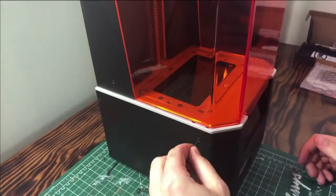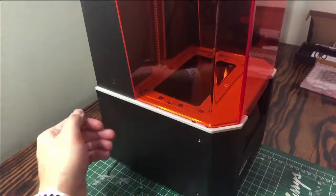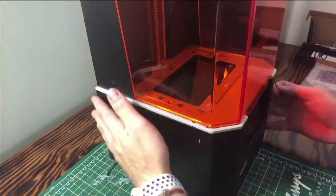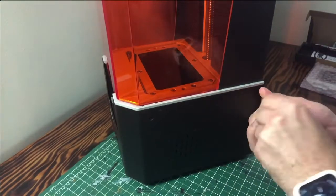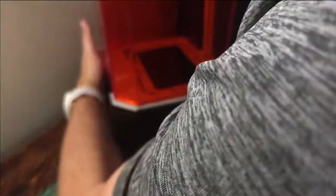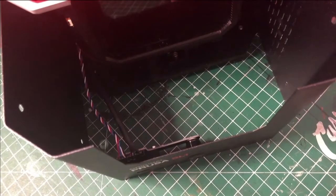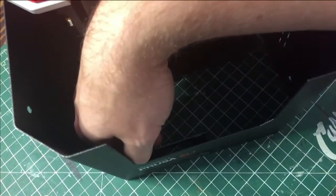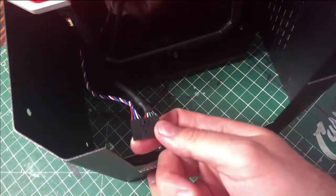So from here on in the video, unfortunately we had a major audio failure, so this is going to be voiceover from now on. I'll just narrate what's going on. We had to take off the front panel, which is held on by these four flush set screws, four on each side. Then there was a cabling harness underneath, which was the power button and the information relay between the USB and the actual main logic board for the printer. That had to be unclipped and removed before we could take anything off.